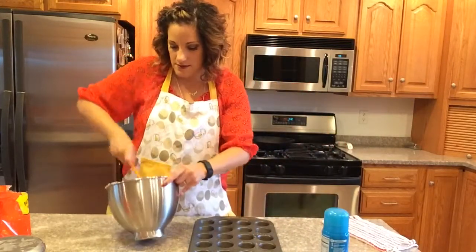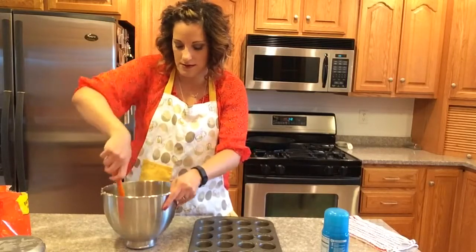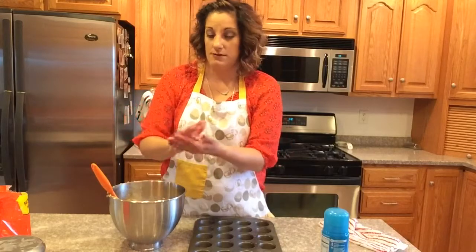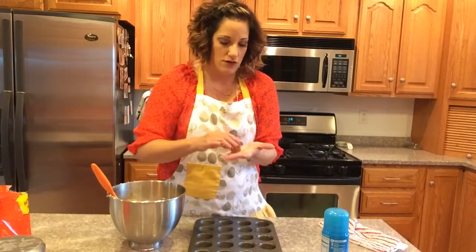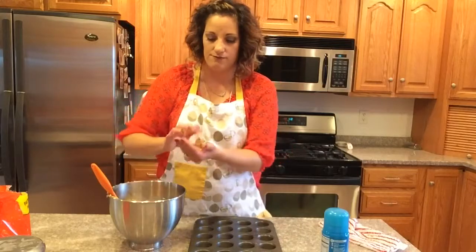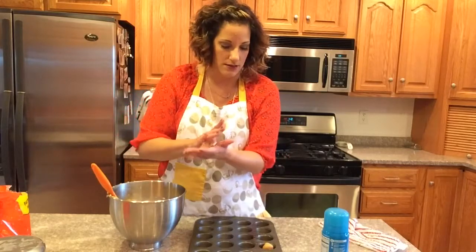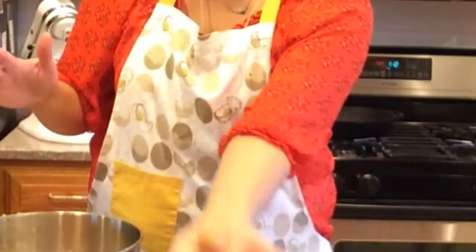I've got my batter here and things are going to get a little messy. We're going to make about one tablespoon — or just under — round-sized balls and drop each one into a muffin cup. Some people would chill the dough at this point, but I'm not going to. Just eyeballing it, making about a one-inch ball.